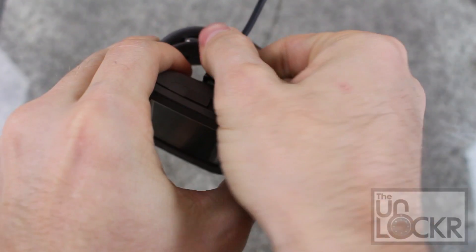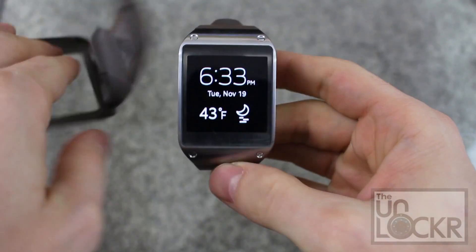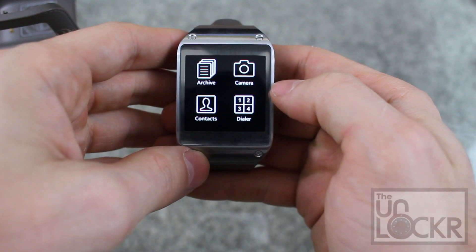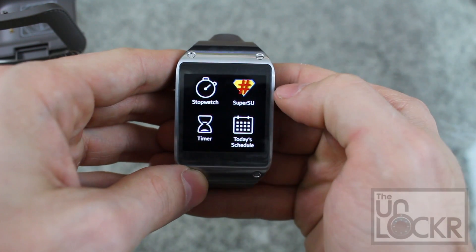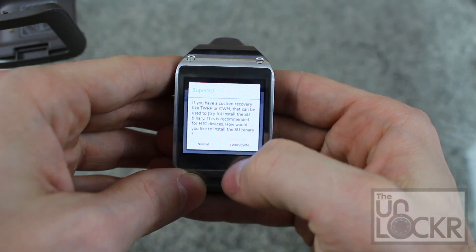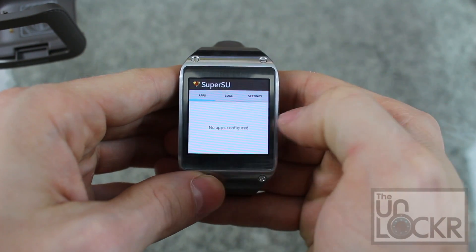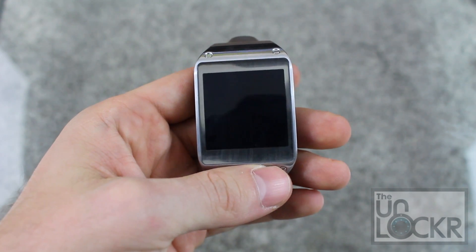We can unplug the gear and take it out of its little dock. Swipe over to apps and you'll eventually see SuperSU in there. Tap it to open it, click continue, hit normal. It'll say success — hit no thanks. And there you go, your Galaxy Gear is now rooted and can run root required apps.